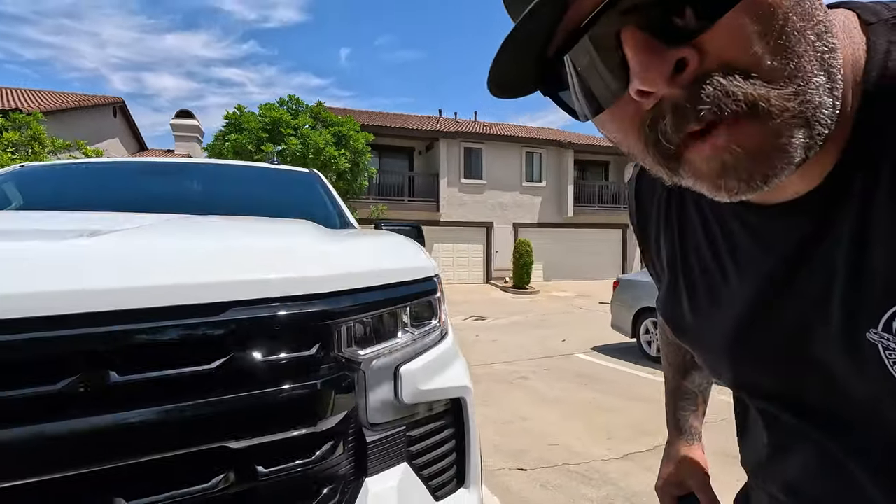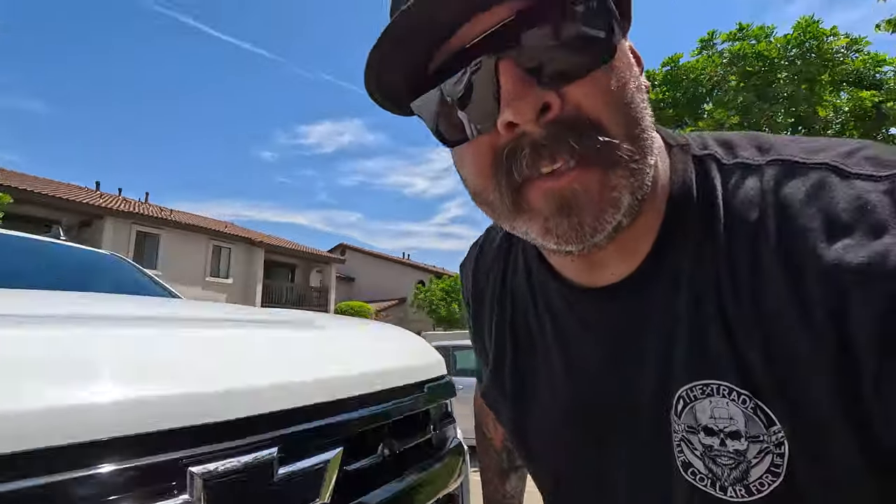Well guys, there you go. Hopefully that helped you out — whether you need help taking off your headlights, your grill, anything related to that fascia. I did my best to go through it step by step. If it helped you, leave a comment, give it a thumbs up, like the channel, and go ahead and subscribe because I've got more coming. Look how purdy that is — you can't tell me it's not. Thanks a lot, come back for the next one. Peace.